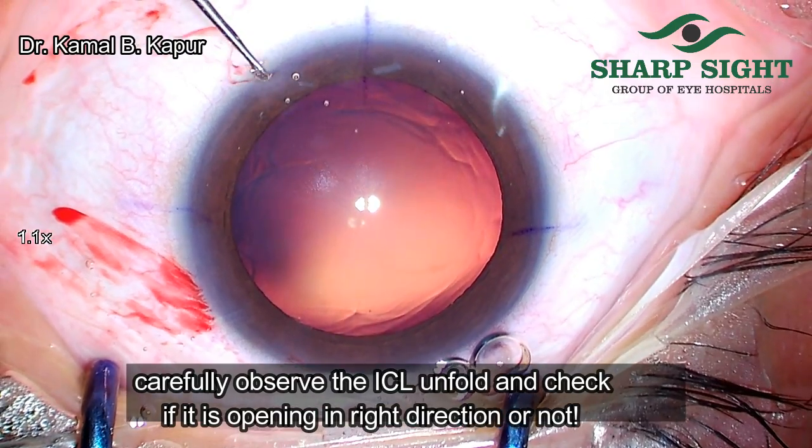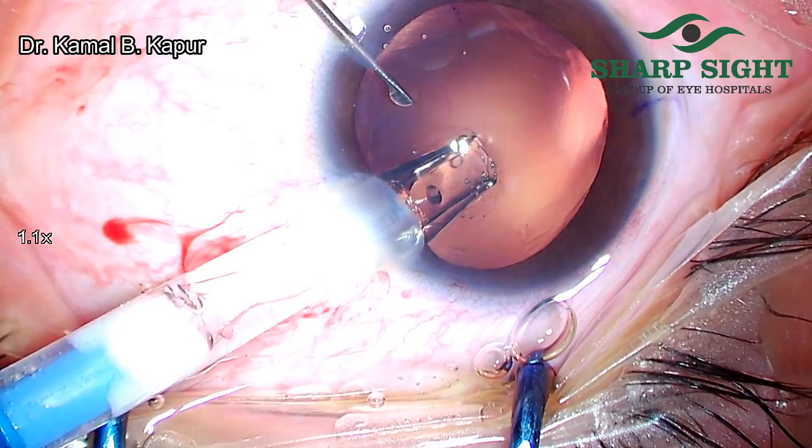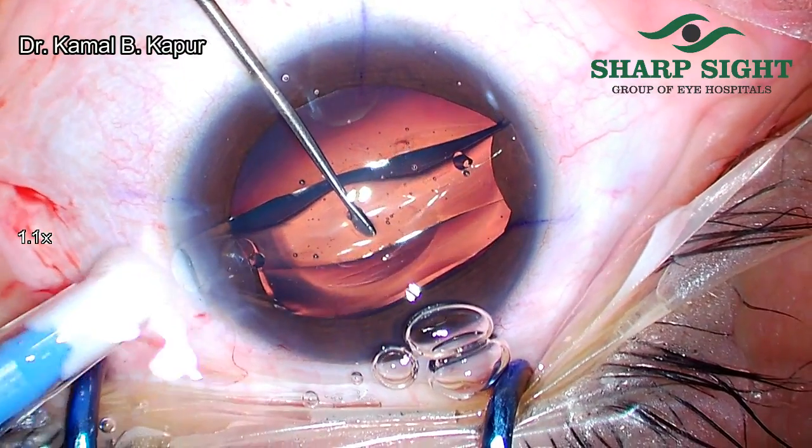Now, as we are getting ready to inject the ICL within the eye, we have to be very careful and notice how the ICL opens. Like in this case, it is opening vertically and upside down. Stop!